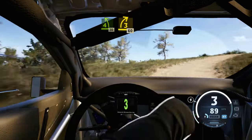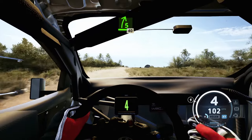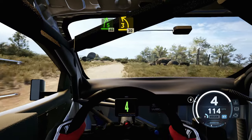Late 3 right of the crest, opens, 60. 5 right, 40. 3 left, tightens, 30.